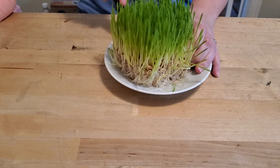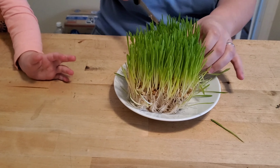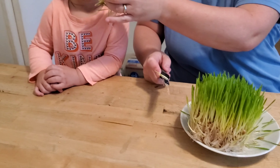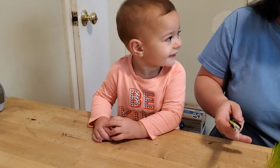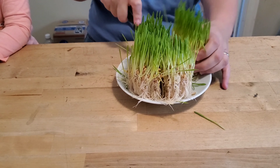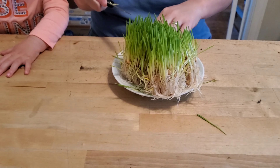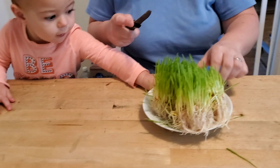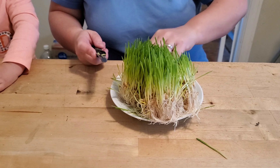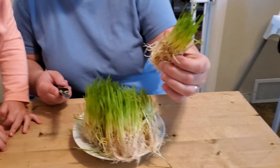Mom's slicing the barley mat. It's like grass pie — barley pie. It smells like sugar peas. It does smell like sugar peas, doesn't it? We're going to cut it into little pieces and then give it as a snack to the chickens. One, two, three, four — how many chickens do we have? Five. One for each. Let's see what they think.